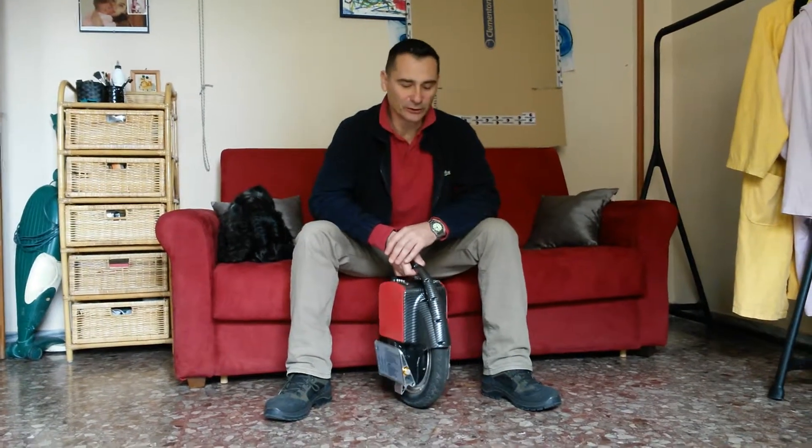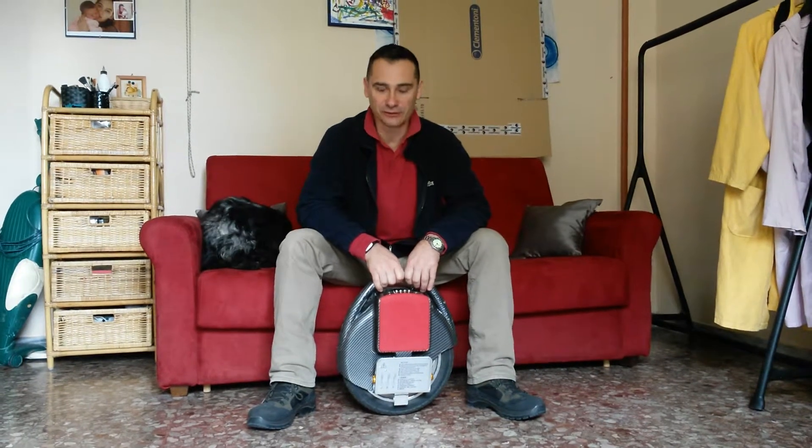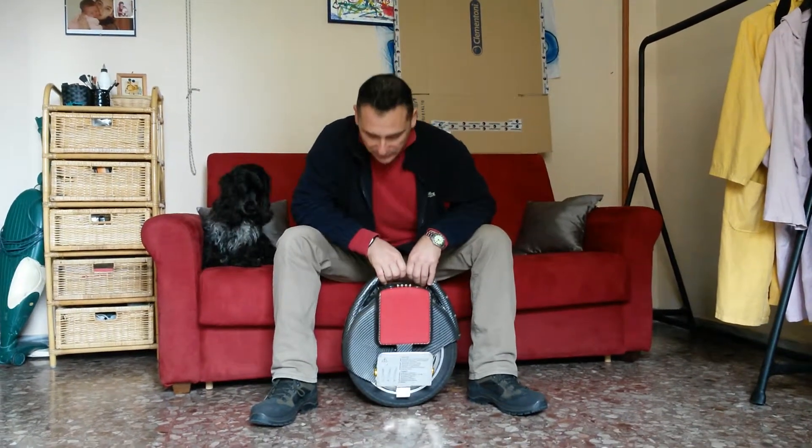Hello, I'm Robert Palmer. I'm going to talk to you about the modifications I made to my electric unicycle. Here it is.